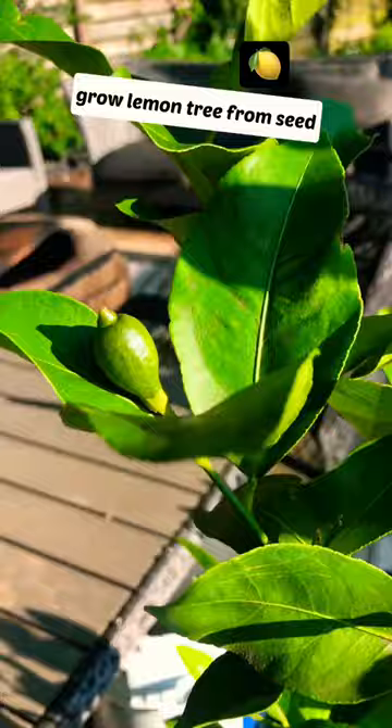This is my 4 year old lemon tree that's grown from seed — check out my first lemon. Make sure to follow me for more videos and tips on gardening.